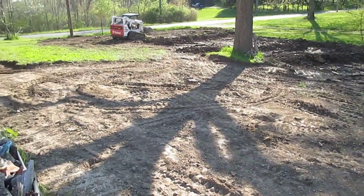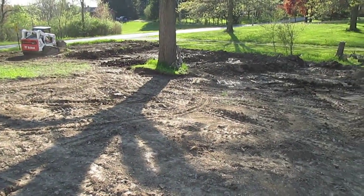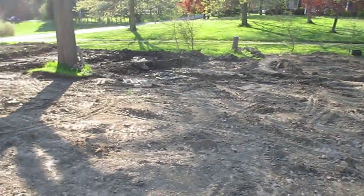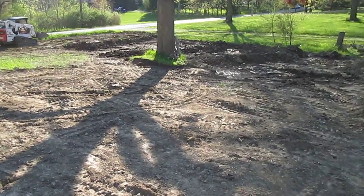After one day with that machine, we got our bottom pond, our middle two ponds, and the upper pond has gotten bigger, and the entire lawn has been peeled off.